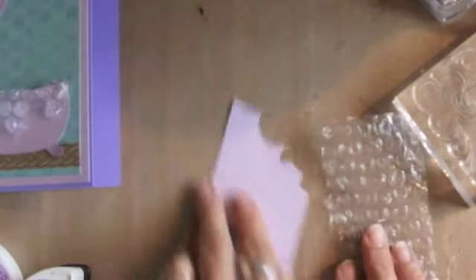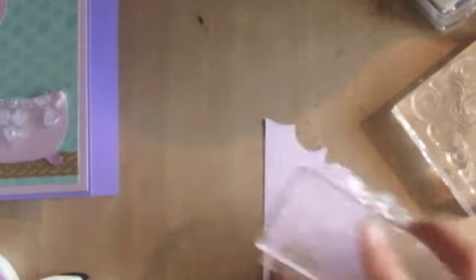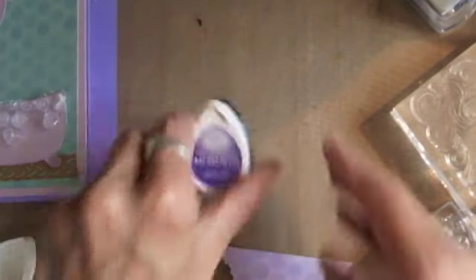This scrap piece that I cut out — what I'm going to do is make a background with bubble wrap again. I'll put a piece on my block with a little tape, and I'm going to stamp this scrap piece. I'm using Lulu Lavender again, the lighter one, and then I'm going to take this Grape Jelly Memento and use this Stampin' Up stamp that says 'Enjoy the Little Things in Life.' I just wanted a little bit of a background on there.